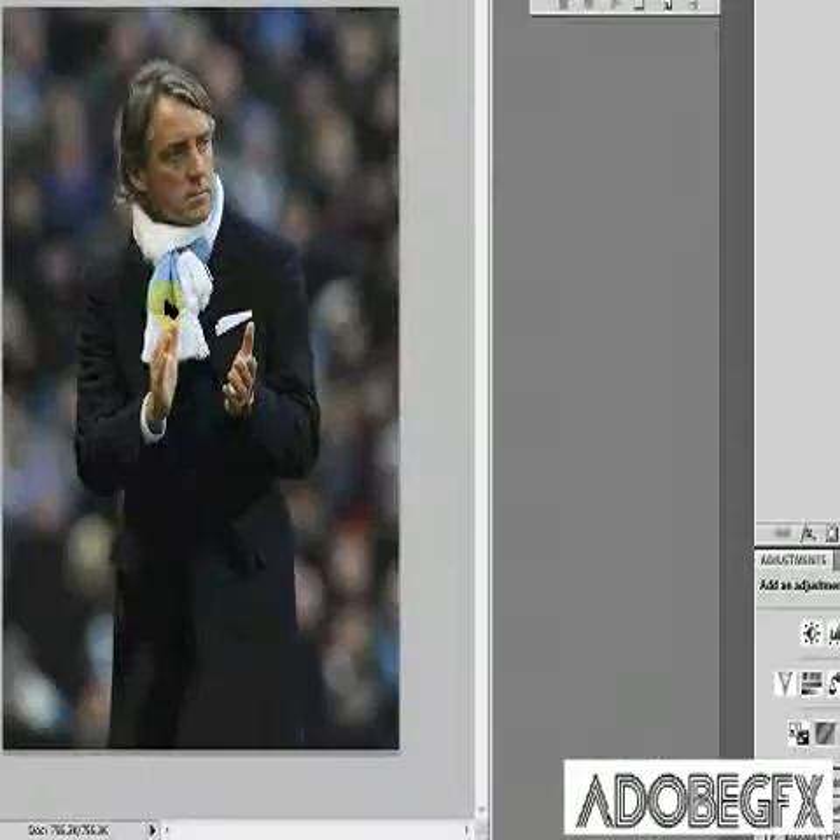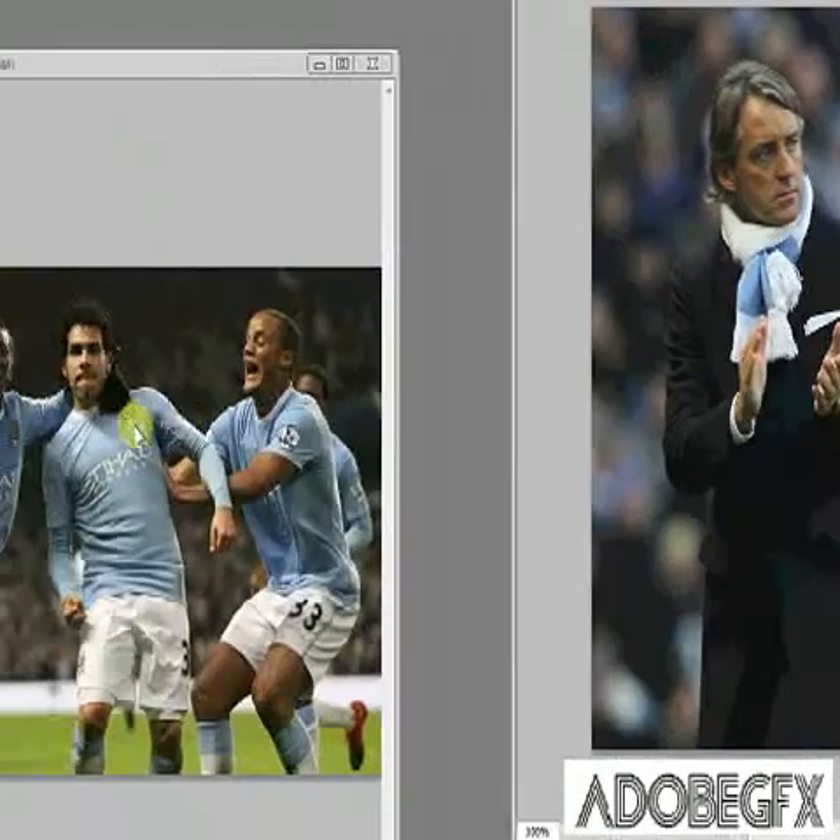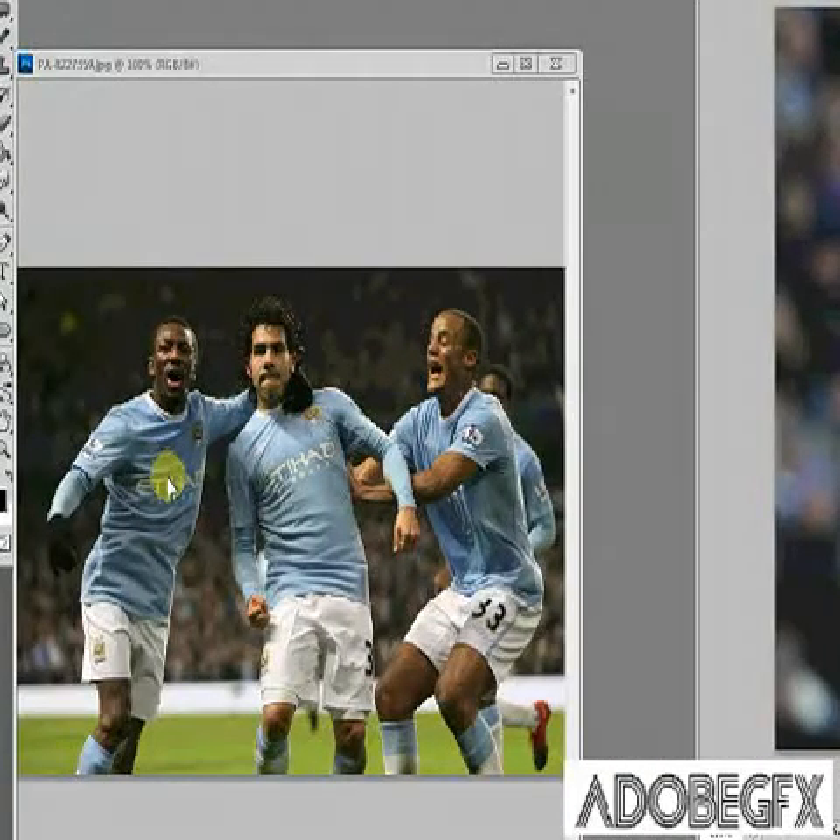Basically what you need is two images — one like that, one like that. You can use whatever you want; I'm just using two football ones because that's what I found on my computer.